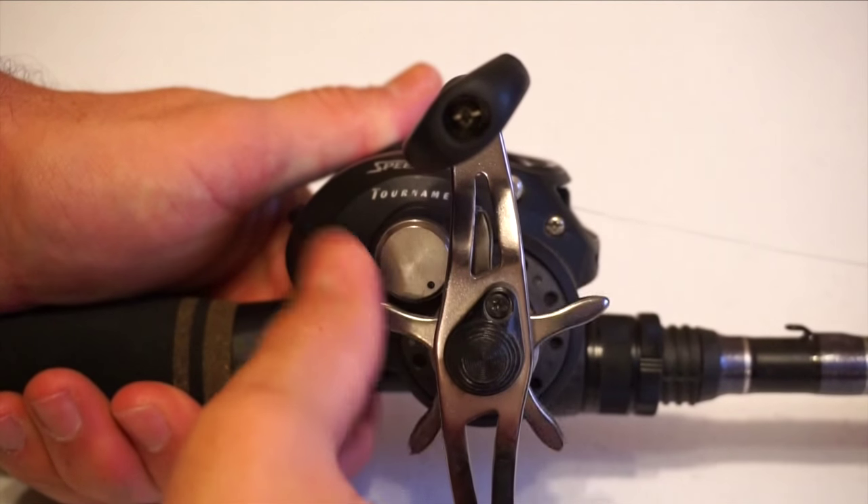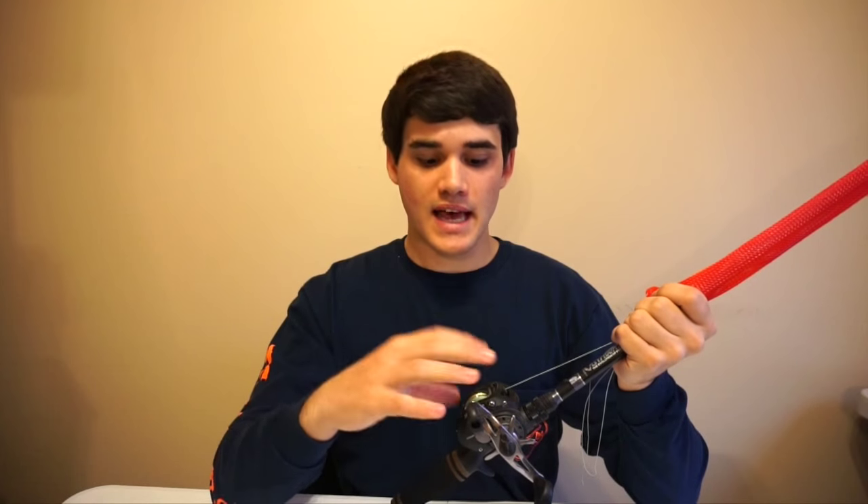Loosen it up all the way so there's no tension. What this will do is make your reels last longer, because when you tighten that drag it compresses all the components and really tightens down on that spool. Over time, if it stays compressed, it's going to end up wearing out to the point where your drag is just not as strong as it used to be.